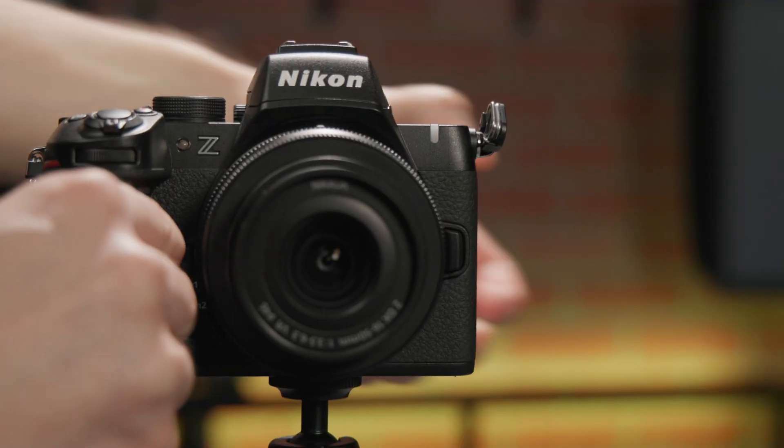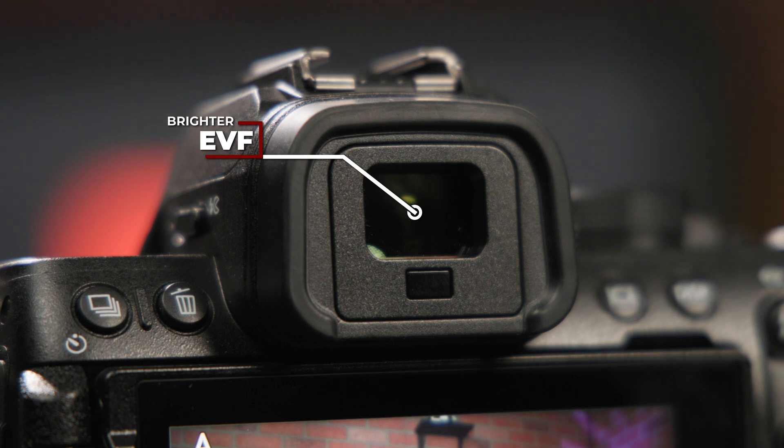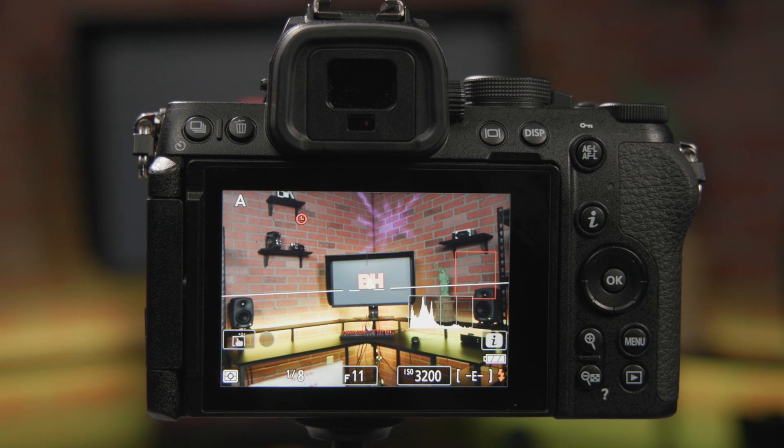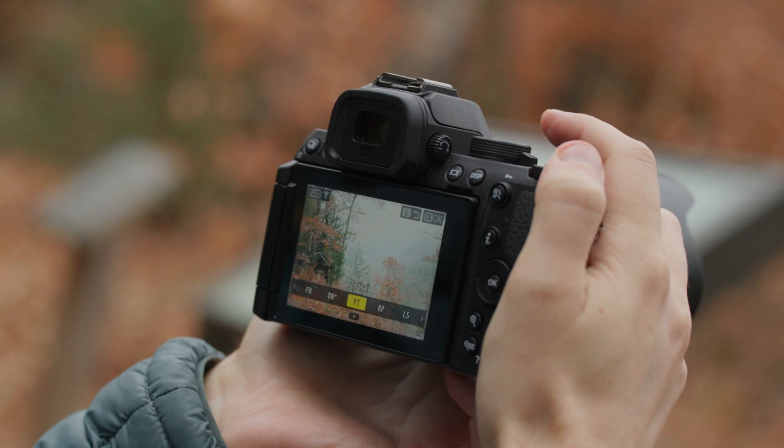The 3.2-inch LCD screen is now fully vari-angle as opposed to just flip-down, and the EVF is now able to get twice as bright at up to 1000 nits. On the back of the camera you also have many more buttons and controls than on the previous Z50. The one button that's brand new to any Nikon camera is a dedicated picture control button near your top dials.